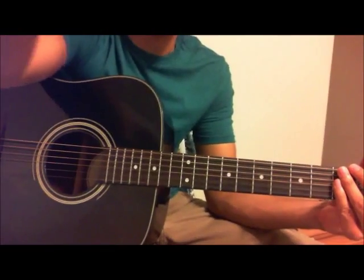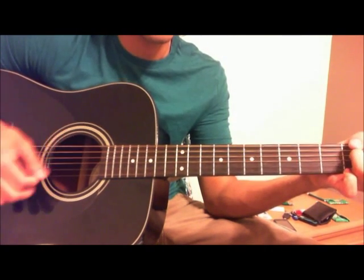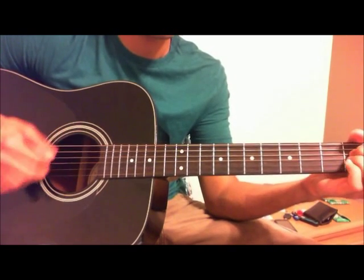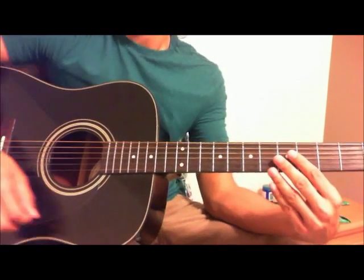Strumming — I don't even know what I do. And that's about it for Lotus Flower Bomb.